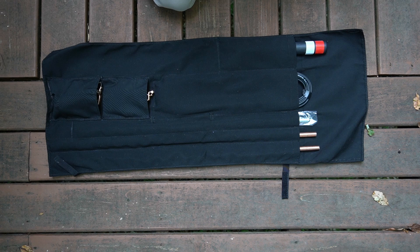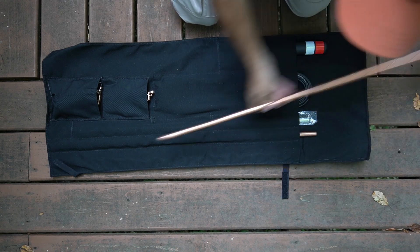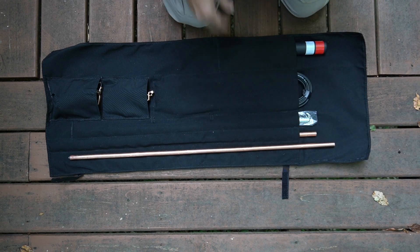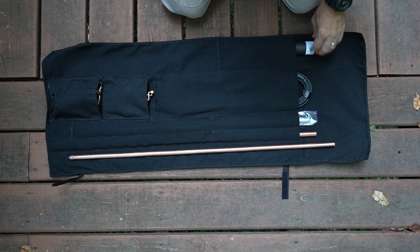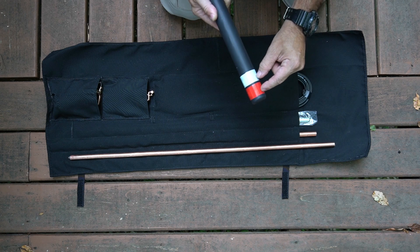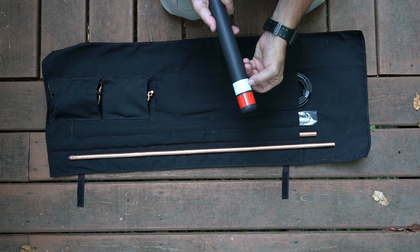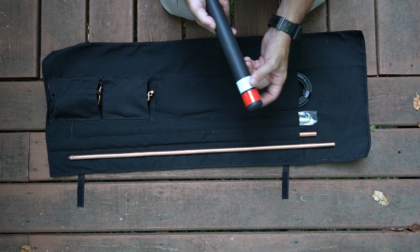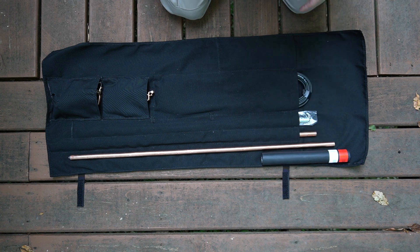Before we jump into the setup, let's take a look at what the package includes. Honestly, it includes every single piece you're going to need. Over here you will see the ground rods — there are two of these included with the kit, and they're going to be necessary for mounting all of the components. To go along with that, you've also got a driver. It's got nice reflective tape, so if you happen to drop it in the dark, shining a flashlight around will make it easy to find. It's just a handy driver we can use to drive the ground rods in.